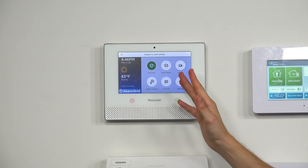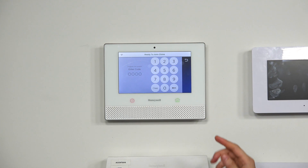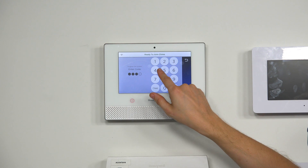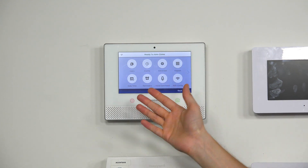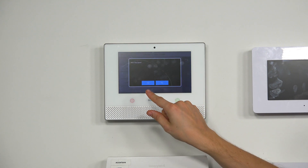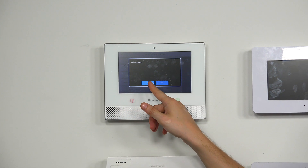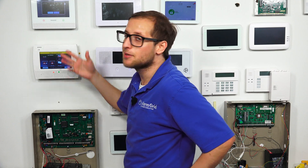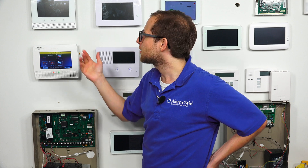We're at our main screen of our Lyric here. We're going to choose Security, and then we're going to choose Tools. And then I'm going to enter in the master code, which ours is at the default — you usually do change this code, but we have ours at the default of 1, 2, 3, 4. And then we're in what's known as the master tools menu. We're going to choose Advanced. And you see we have Reboot. We're going to click on that. And it's going to ask us if we're sure — and we are sure. And we're going to click Yes. And then it's going to begin rebooting. Let's take a quick look at it here as it performs the rebooting process. You see it does power down, and it will power back up. Let's watch.